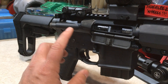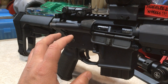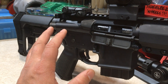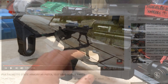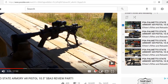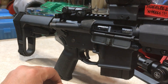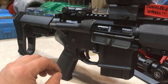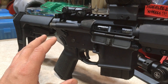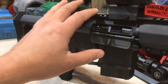Before I start this series on the PSA 7.62x39 AR pistol upper, I highly suggest taking a look at the five-part series on the .223 10.5-inch 1-in-7 twist PSA upper. That five-part series is very detailed on the PSA AR pistol. Not only does it go into reloading and load development, but there's a wealth of information on the PSA AR pistol itself.